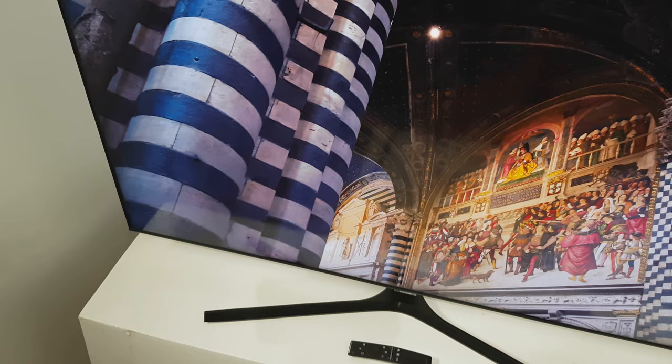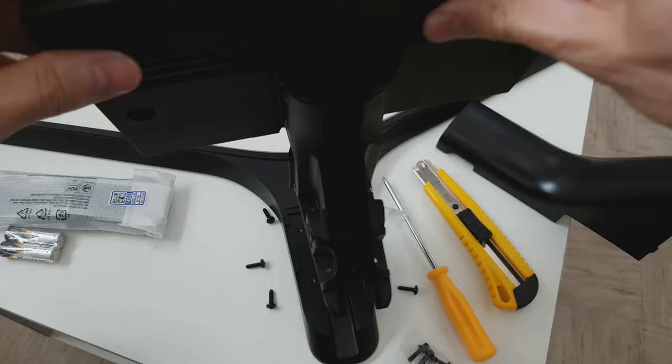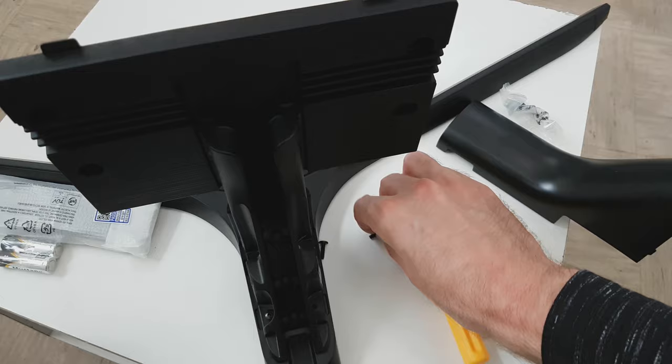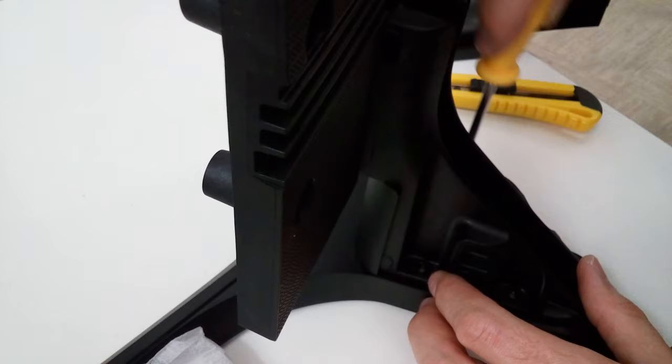If you happen to have a wall mount at home, the TU8500 has a non-standard wall mount design, so you will need to buy a special wall mount kit. Luckily, assembling the stand does not take too much time — you just need to install a few screws into the stand and back of the TV.